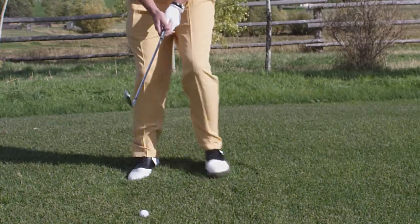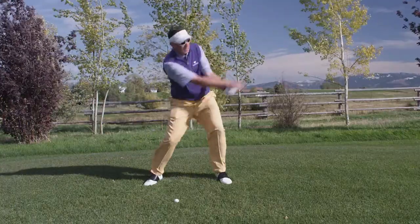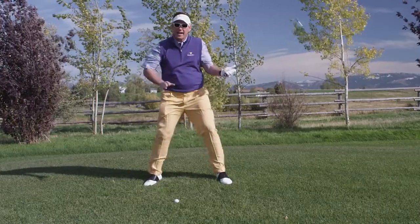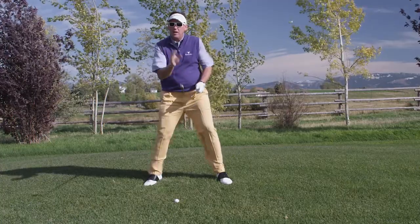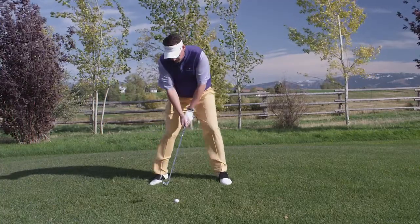So you take your normal setup and your normal ball position, but widen it out more. Keep your feet pretty flat on the ground and swing around your core with your arms and hands. You want to be real free and not guide the ball anywhere. You want to let it go where it wants. Let's get comfortable, get wide, and let's give this a swing.